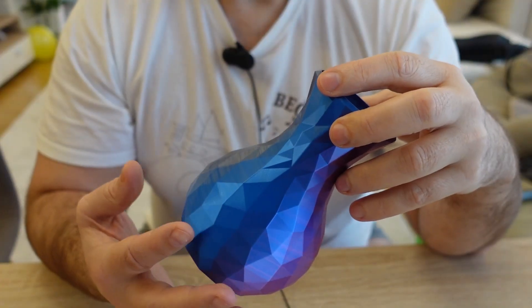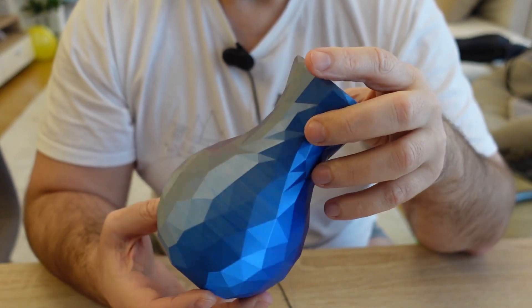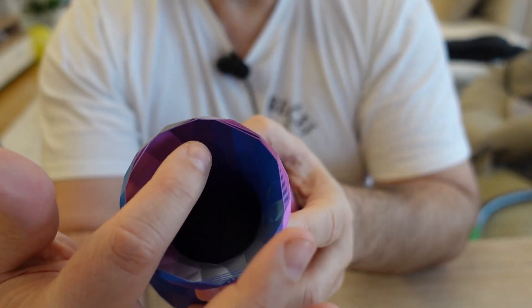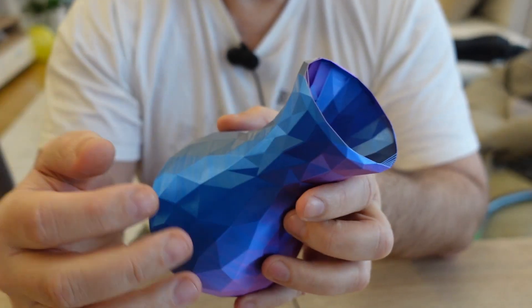I have seen this vase several times in videos, but this is my first time printing it and it looks really great. I noticed a little bit of a flaw in the design — the upper part has some elements with a very big overhang, and basically it is printed with bridging, which is not good for vase or spiral mode printing.